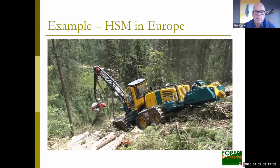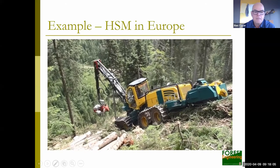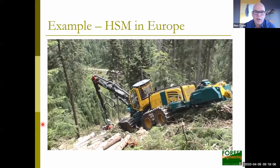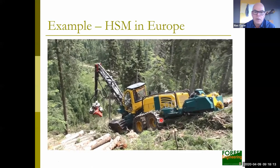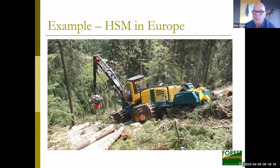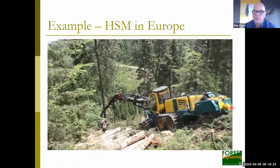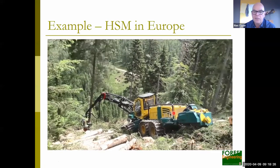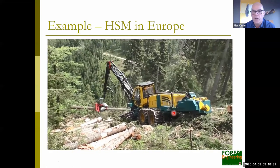Here's an example from Europe. You've got a wheeled machine with two sets of bogey wheels with tracks on them. This is the winch assist unit at the back, and here is the winch assist line connected up to a stump or tree at the top of the hill. In this case they're able to operate on slopes over 90% with these types of systems — really quite impressive.